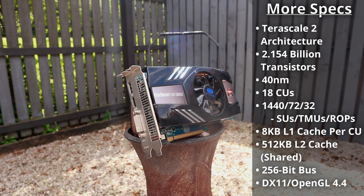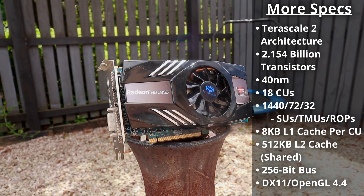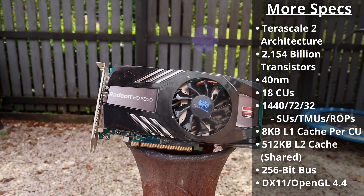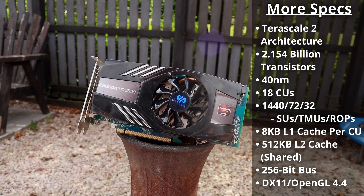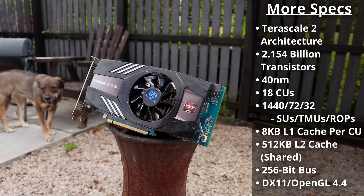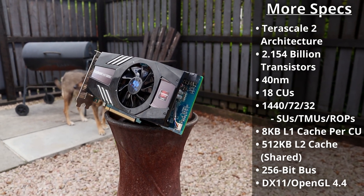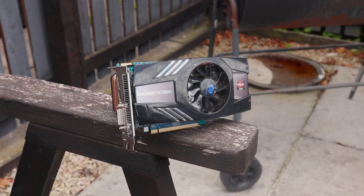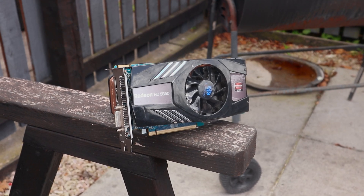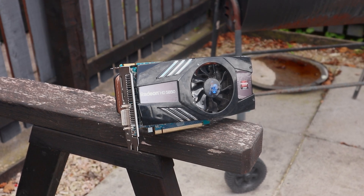The HD 5850's basics were a core clock of 725MHz and a memory clock of 1000MHz on the 1GB of GDDR5, effectively 4000Gbps due to how GDDR5 memory works. This was no different to the reference HD 5850, but Sapphire's Extreme version came equipped with a fantastic cooler which throughout testing kept the card really quiet and below 70°C at all times, even while overclocked. Another difference was a slightly cut-down number of video outputs, but with one DVI, HDMI, and DisplayPort connector, one missing DVI really isn't going to matter anyway.